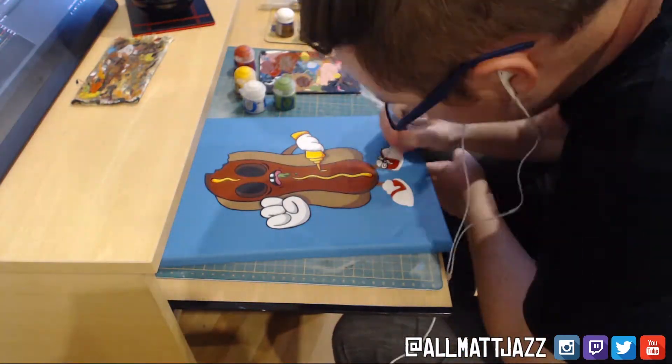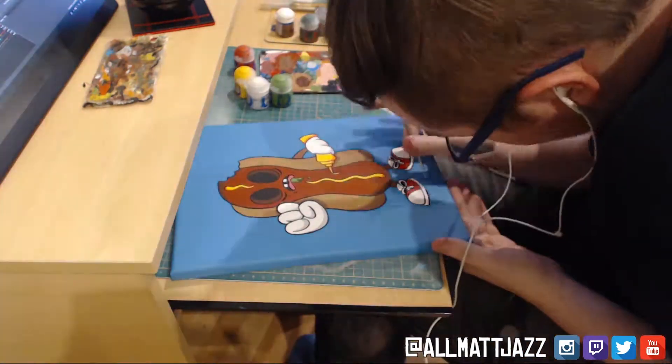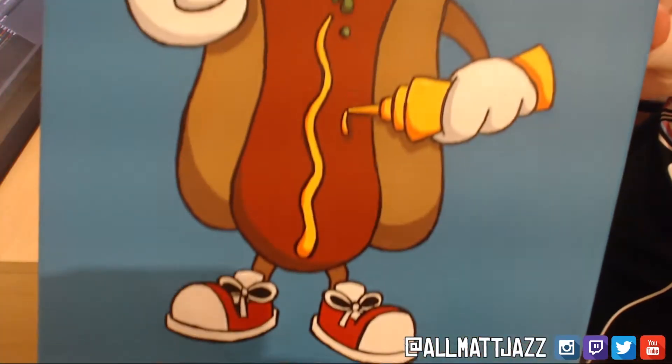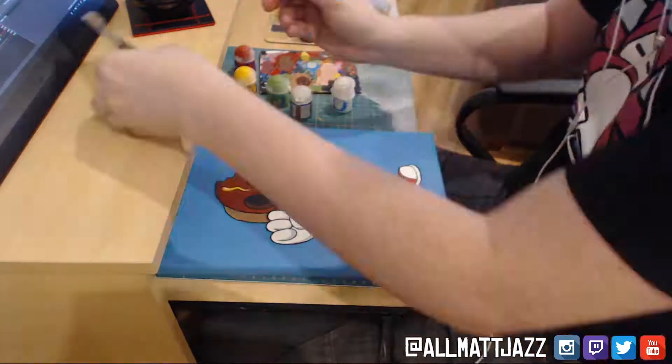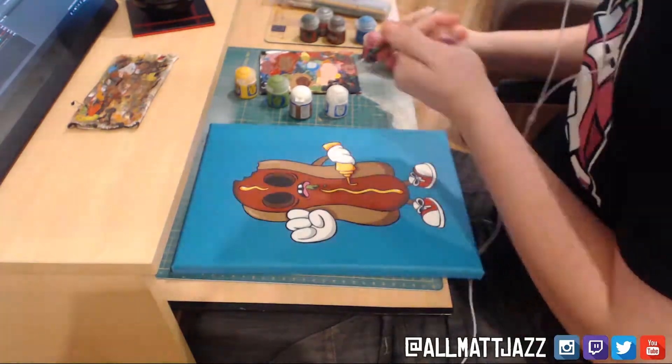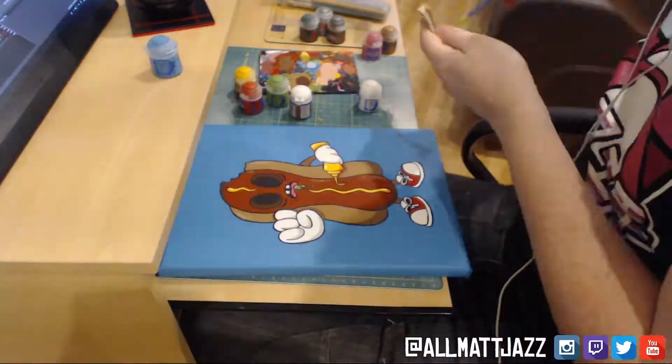Also with the outlining it was time to get the details in, like the shoelaces. Now with the highlights on this, I actually went a bit different compared to before. I kind of developed the style as I went along — the highlights actually went just for a lighter shade of the base colour, as you'll soon see at the end result.